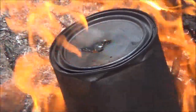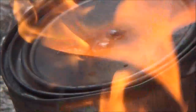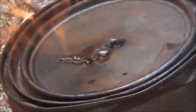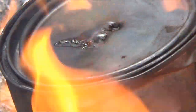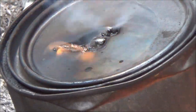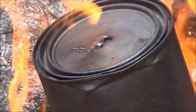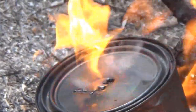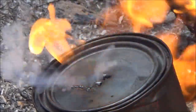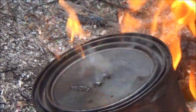You see right on top of that can — those flames are right there. See them flames coming out of there? That's what we want. We want to keep burning until those flames are no longer there, until nothing's coming out but smoke. So we are on our way to making charcoal.